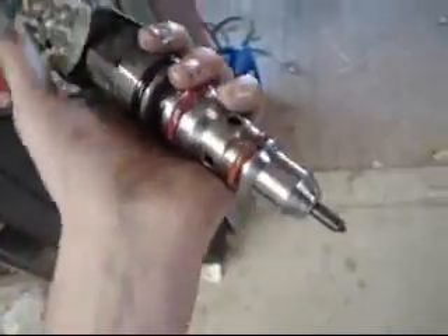Alright, this right here is an injector from a 7.3 Power Stroke diesel, also known as the T-444E in some of the international trucks, dump trucks, etc. This is how it works.